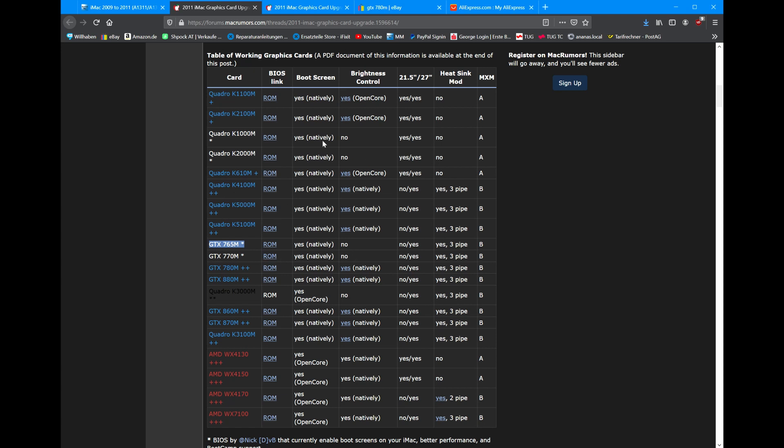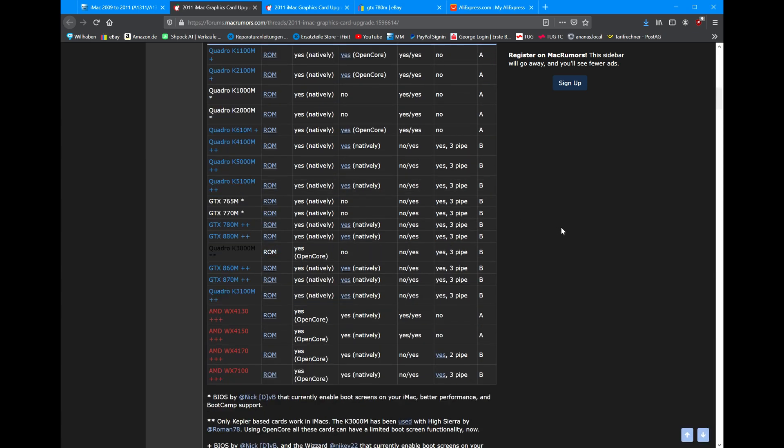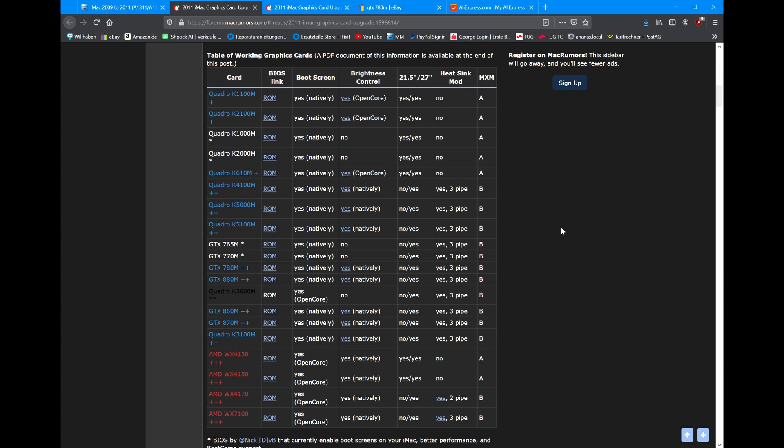If you're a little more advanced, you can also go with a Quadro, but there you're going to need OpenCore to get brightness control working. I know this is cool to guys like us who like to tinker around, but it's just alien to most people. So for the run-of-the-mill person who wants to upgrade their iMac, I'd recommend one of those with a double plus — there you can have boot screen, brightness control, and just everything. Make it basically a full-featured Mac without any drawbacks.